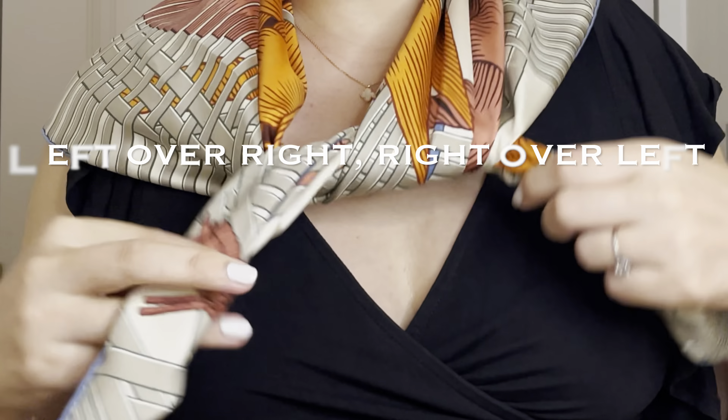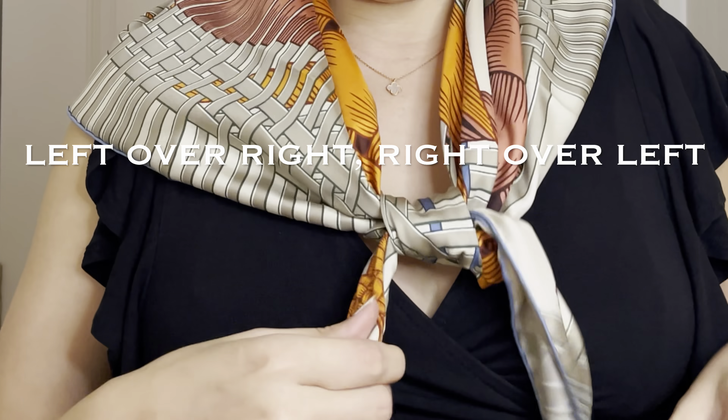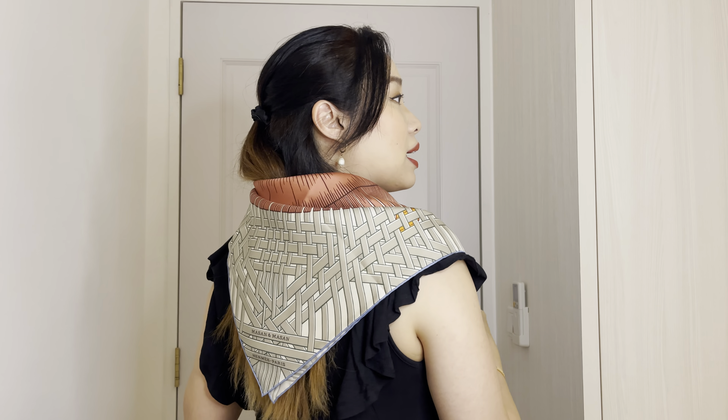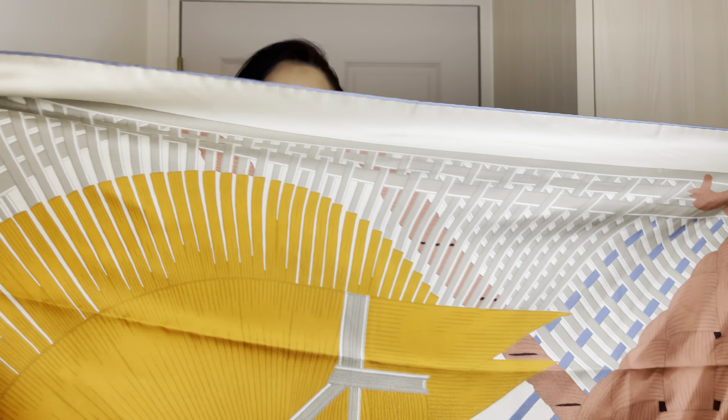For 90x90 scarves I typically just drape this around my neck area and put a ring around it. I do a very simple left over right and right over left — this is actually a brownie-style fold. I was in Girl Guides and Brownies in primary school so I was taught how to fold a scarf this way. This is how I wear it, though I wouldn't put it through the slot because there's a tag here and I don't typically remove my tags.